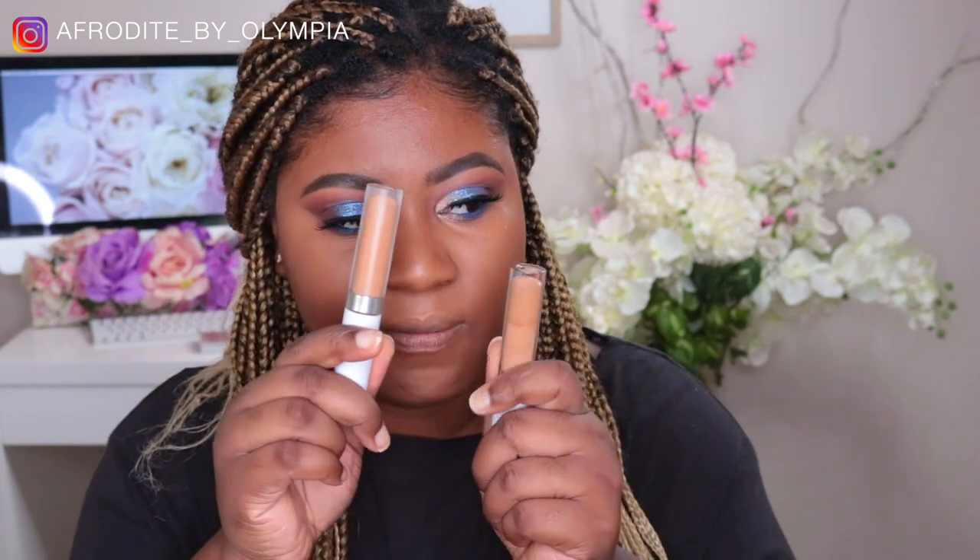Okay guys, I have concealer on. I'm wearing the ColourPop No Filter Concealer in the shade Dark 46, which is a little bright, but I wanted to counteract some of the orangeness I was finding in the foundation. Normally I wear Dark 48 which is a tad bit darker but more golden, and there was just a lot of golden going on. This one's more neutral — comparable to the NARS Radiant Creamy Concealer in the shade Caramel. I've blended everything together with my Beautyblender to make sure everything looks seamless.